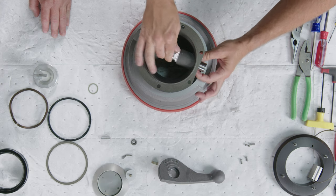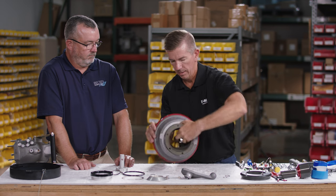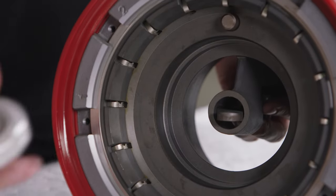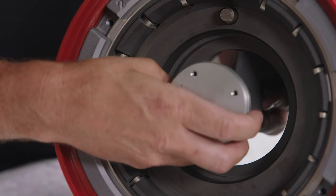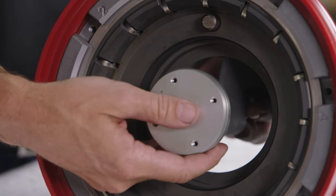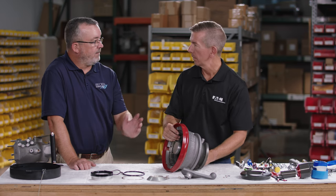With the crankshaft in place, flip the coupler over to install the poppet. Pull down on the cam, take the linkage and slide it over the cam, then insert the floating pin. Slide the linkage and cam back through the cavity — the cavity itself keeps the pin in place so it cannot fall out.